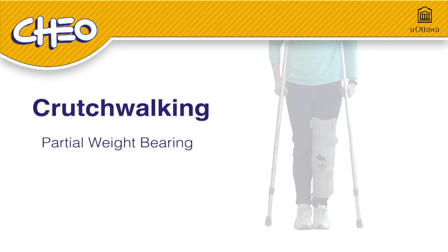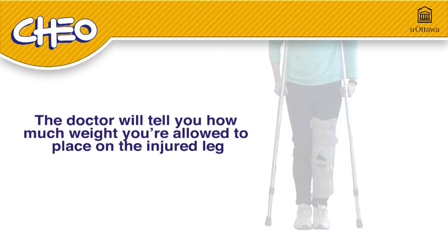Welcome to this video on crutch walking for partial weight bearing injuries. Your doctor will tell you how much weight you're allowed to place on your injured leg. This video will show you how to use crutches safely when you are allowed to put weight on your injured leg.